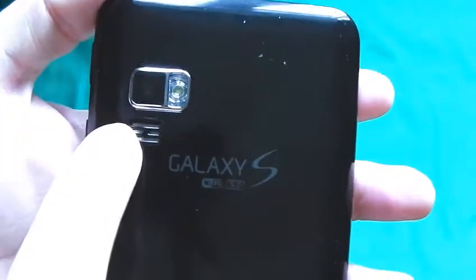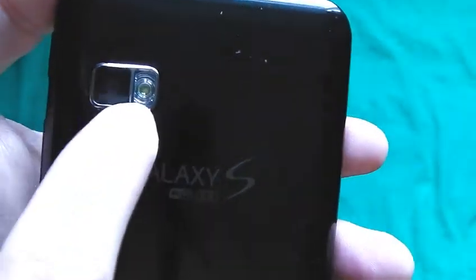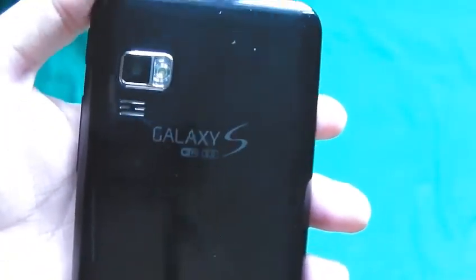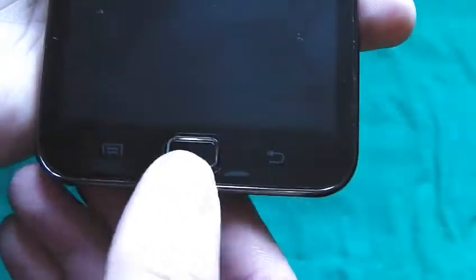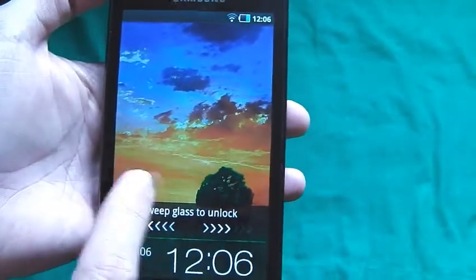On this side, we have the power on button and the volume rocker. On the back, we have the 3.2 megapixel camera lens with the flash. We have a speaker grill there and another speaker grill here. On the front, we have the speaker grill, the front facing camera, the physical home button, the settings button, the return button, plus the 5-inch screen.